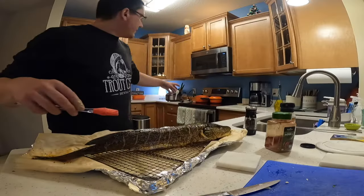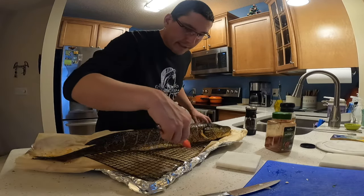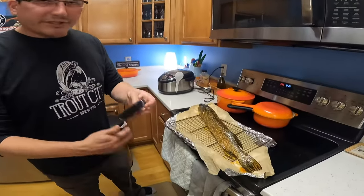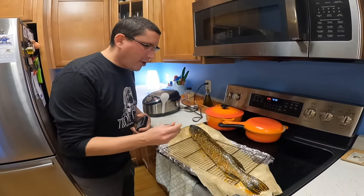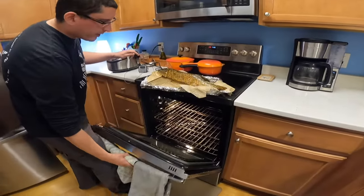We're gonna throw this in. I've got the convection oven going on roast at 375 degrees and we're gonna watch the temperature. Fish is safe at about 145 degrees, but I like to have the coldest part of the fish at 155 — that's when we're gonna bring it out.